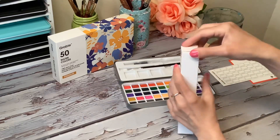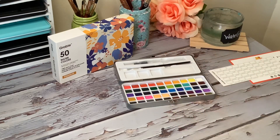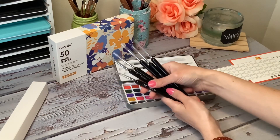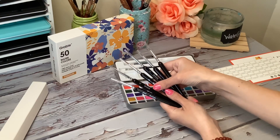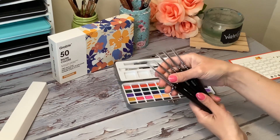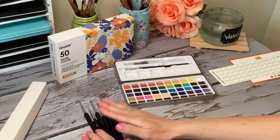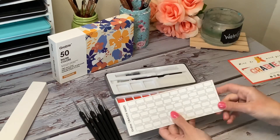And these are the other brushes. They are much smaller and they're made for detailed work.